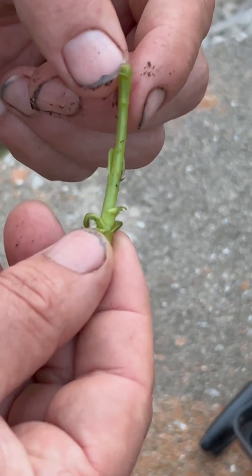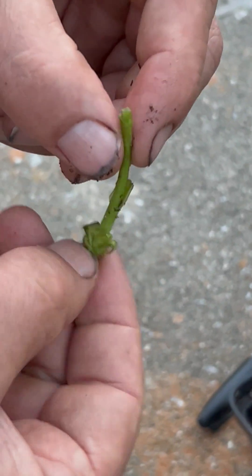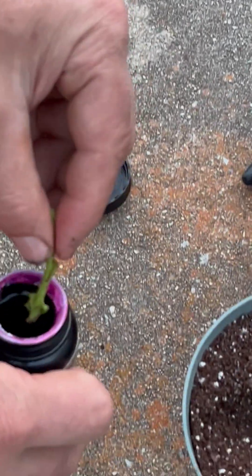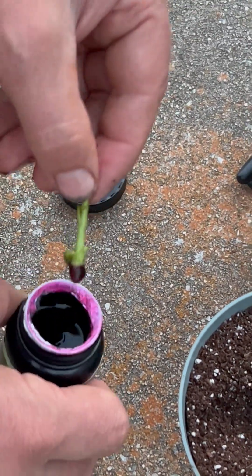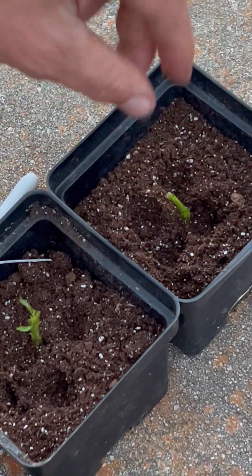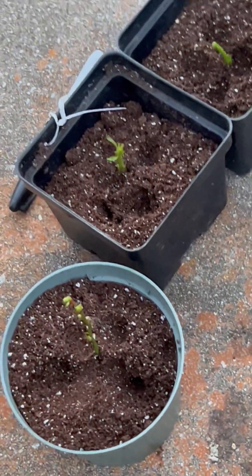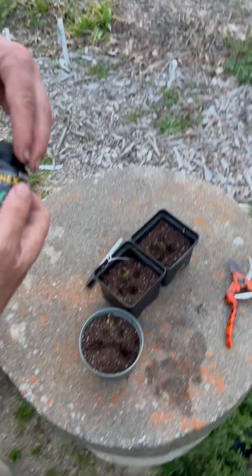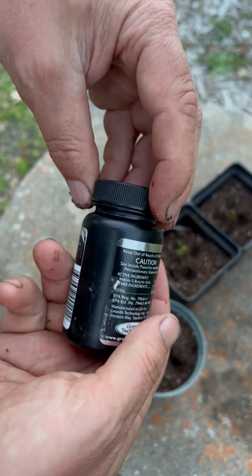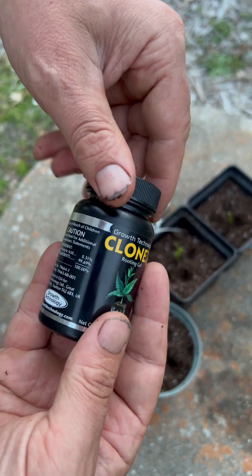And this one, I can't even tell which way it's up, but I'm going to assume it's this way — we'll find out. And then we're going to put that right there, like so. One second — this is what we're using as our rooting hormone. See if that works.